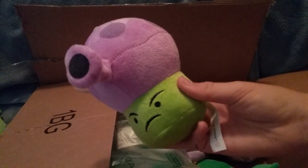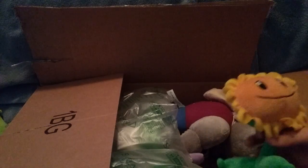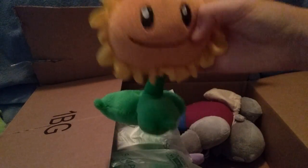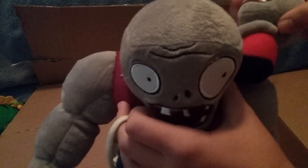Next up is another Fumeshroom. I don't know what I'm going to do with this — maybe turn him into a custom mushroom. Okay, then we have another Sunflower. Next up is another Gargantuar with the little imp-like thing on top. It's tied and everything, so there he is.